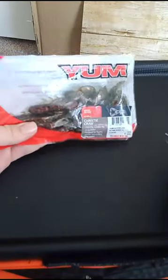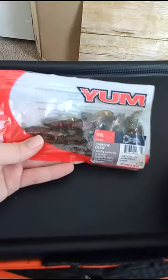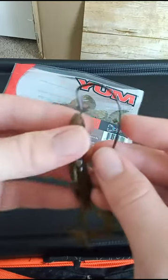All right, today I'm gonna be really quickly showing you guys how to rig up probably the number one bait used for bass in my opinion — a crawfish bait. These are just the yum crawfish, just a normal craw. I'm gonna show you guys how to rig it up Texas rig style.